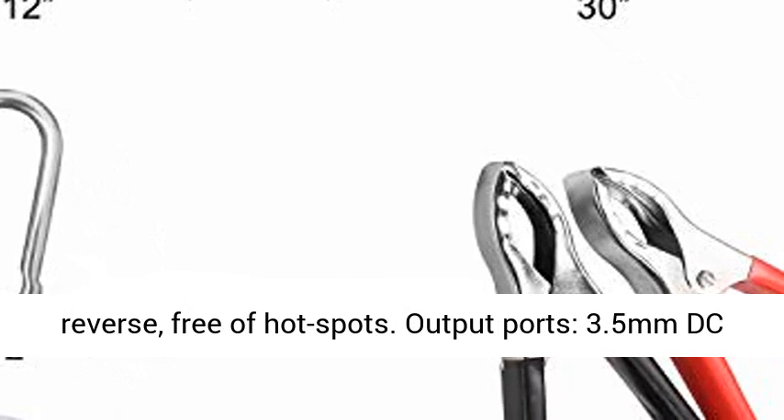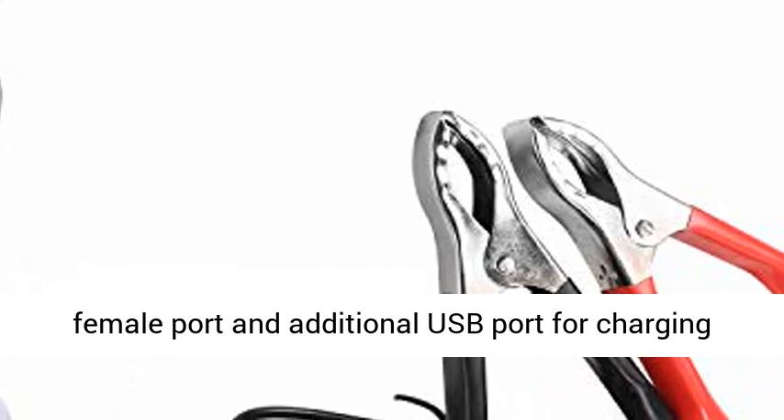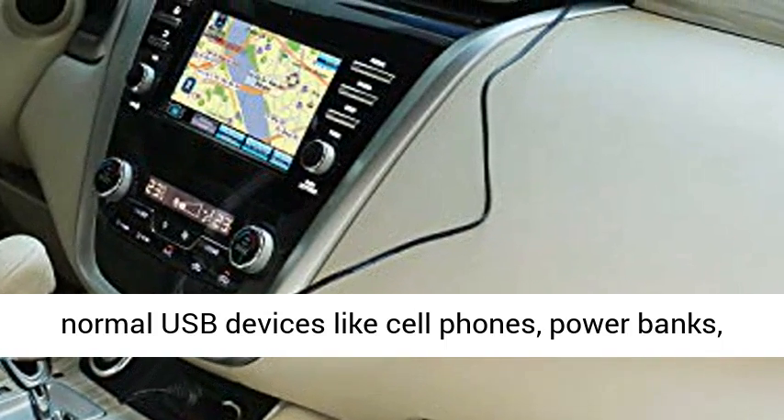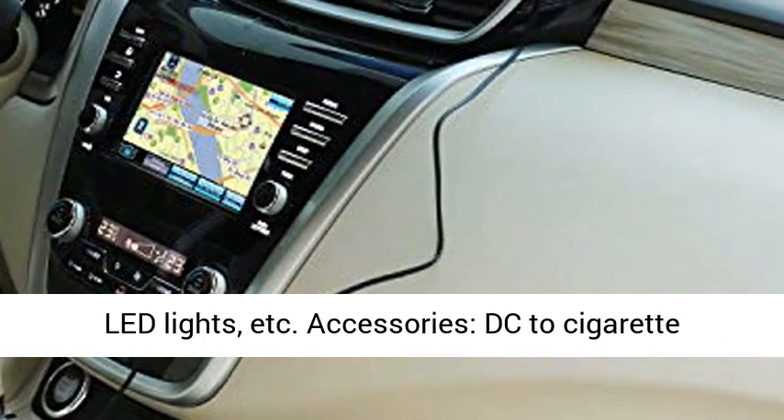Output ports include a 3.5mm DC female port and an additional USB port for charging normal USB devices like cell phones, power banks, LED lights, etc.